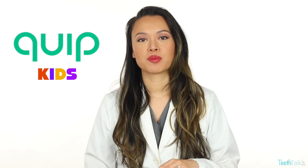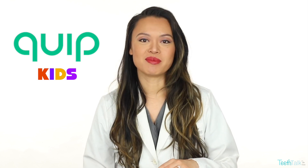I want a brush that can help us brush his teeth best. So I'm reviewing Quip's Kids Electric Toothbrush with my baby boy, Dominic.